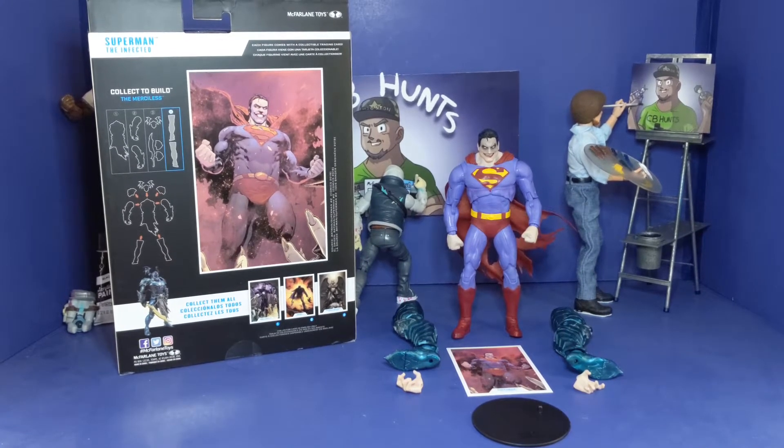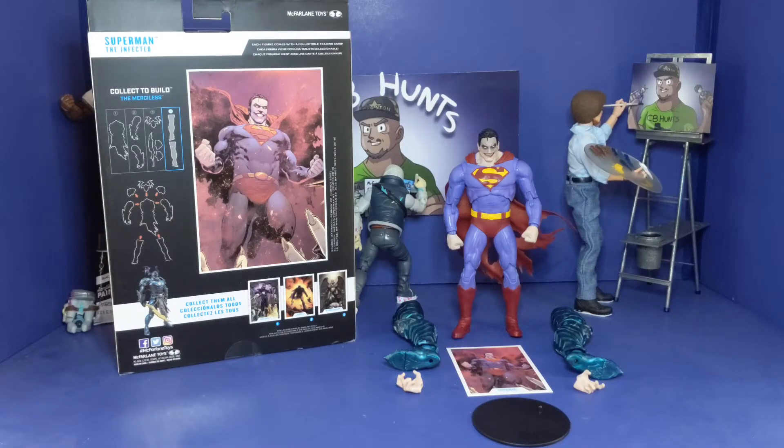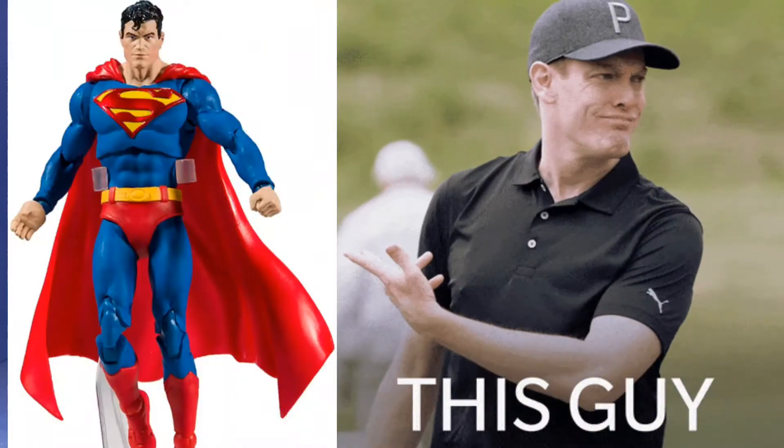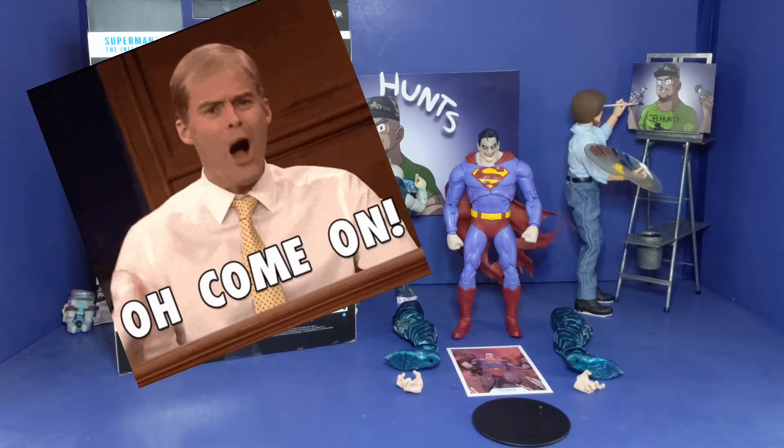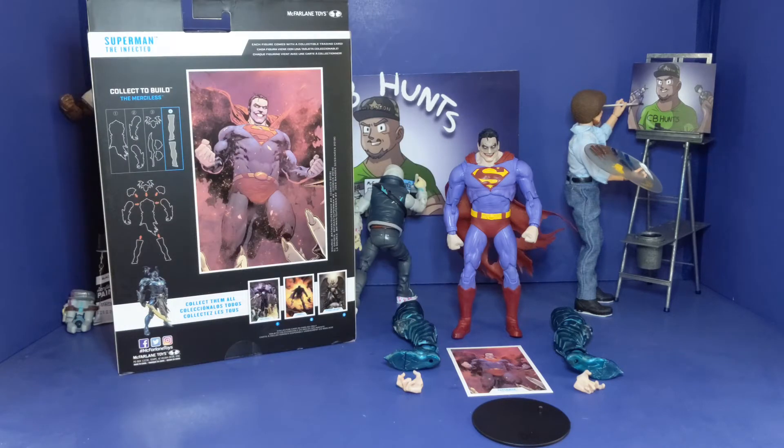Okay, now we got this bad boy out the box, and one thing I must say — after looking at this figure, I am pissed. Why am I pissed? Because I wish we had this quality of a Superman figure instead of that first one. That means this could have been the first one — this Superman would have been off the chain. Like I said before, I hope we get a redo of the other Superman with this same sculpt — he can keep the same cape but just have it filled out instead of having it all ripped up.